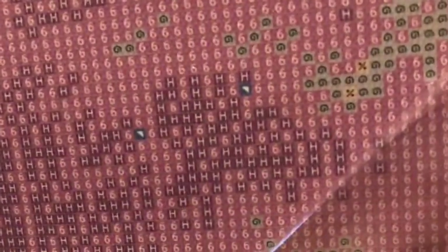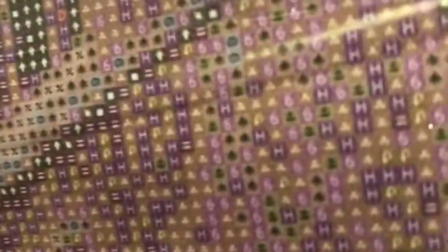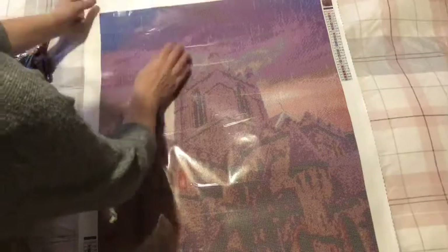I can do it — I'm not sure about multi-placing so much in there. Oops, dropped it. Look at that. Yeah, another confetti canvas I think.